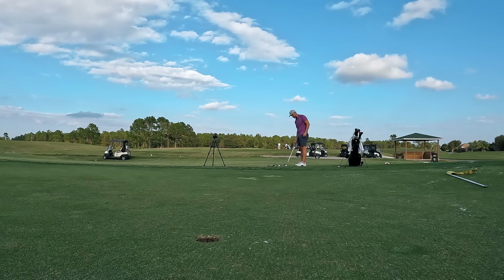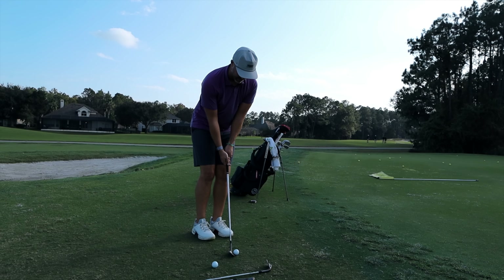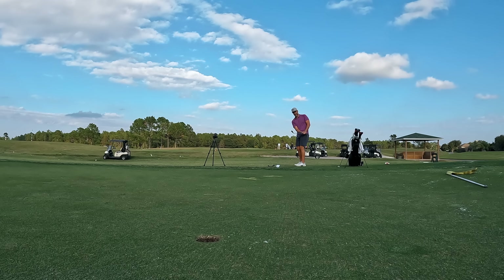Trying to put a little more spin on these — same shot, just trying to get a little more nip out of it. That was the X1; it did exactly what I wanted. That first bounce was a little more checky — popped it up a little bit but still released. Those are good, those feel really good.